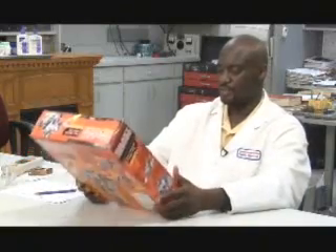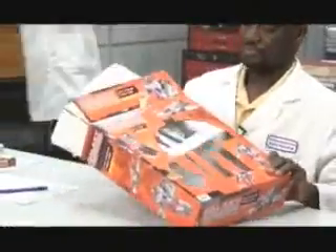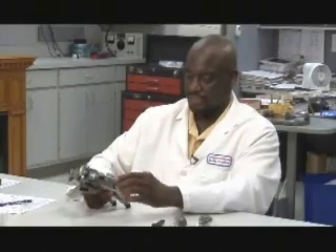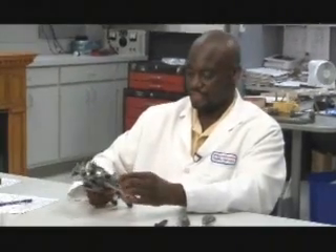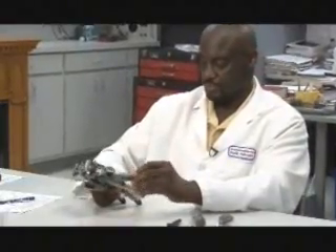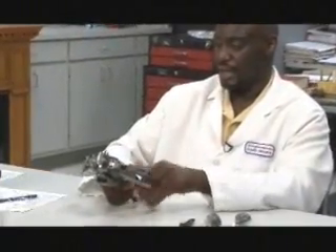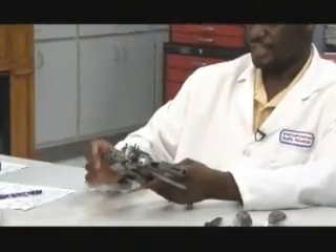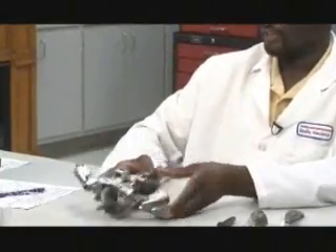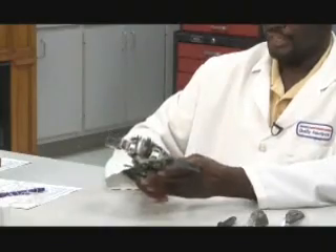Then it's time to remove the item from its packaging for a closer inspection. Of course, removing a toy from its modern packaging can be a task in and of itself. One of the things James will check for is painted surfaces. The lab here does not test for lead or other heavy metal content in the paint. They'll contact the supplier for a copy of the toxicology report from an independent third-party lab and check it to make sure it meets federal requirements.